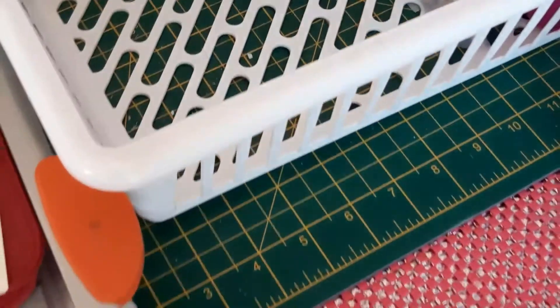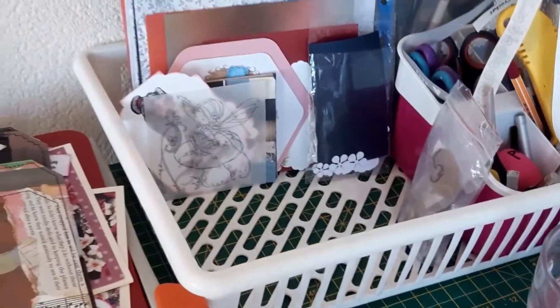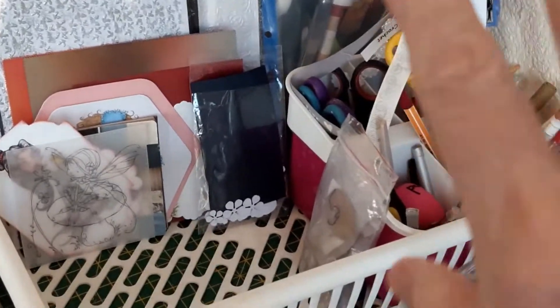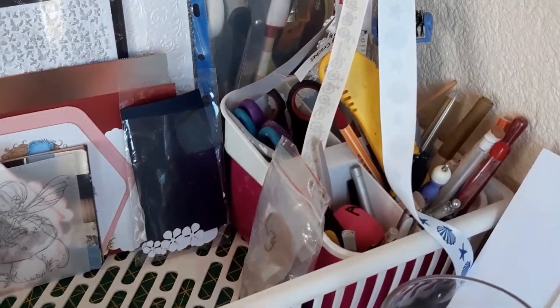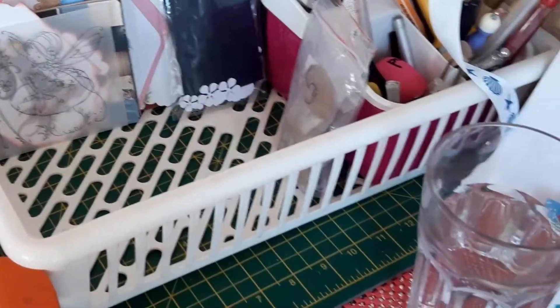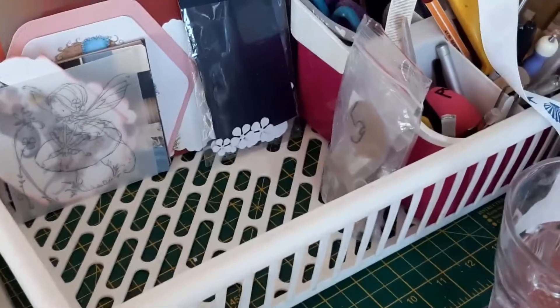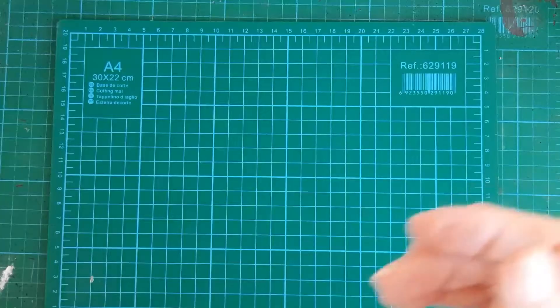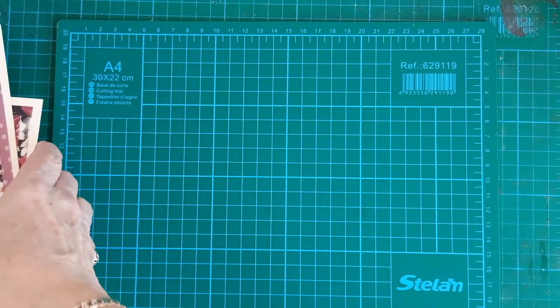Yesterday I decided to clear my scrap box out. This is my scrap box at the side — I put everything in here. I've still got a few toppers to be used up there and a folder with my embossed papers ready to use, and I keep my scissors and pencils at the side, but this part here is where I just throw any scraps of paper.